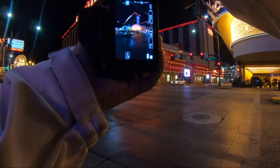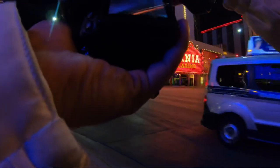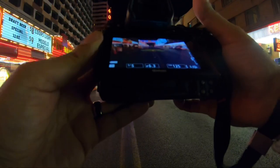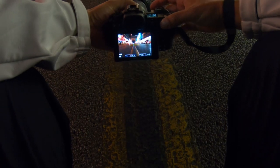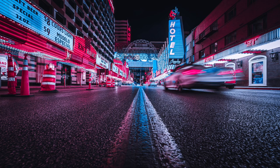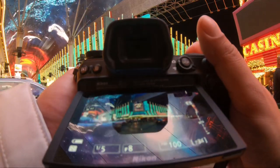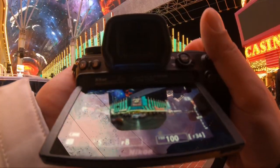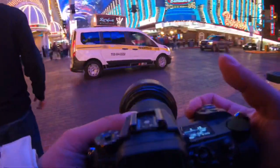Let me see if I can get this bus. Oh shit, that was pretty dope. Let me see if I can get some really cool leading lines with this right here. I'm trying to do something with this texture right here.